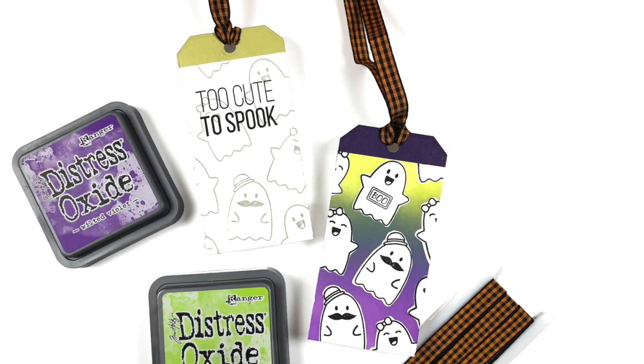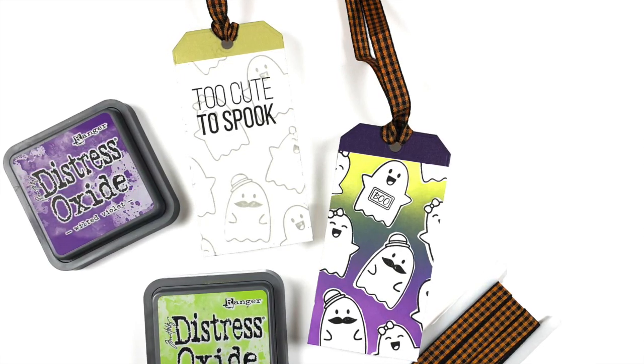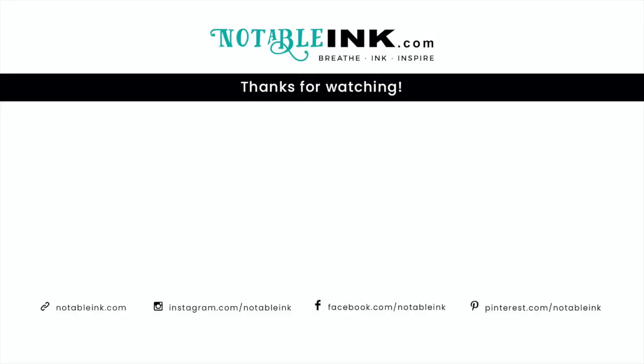Be sure to follow along on the blog hop so that you're in to possibly win a $40 gift card to get some fun card stocks over at CutCardStock.com. Thank you so much for joining me today. If you haven't already subscribed, go ahead and do so, and if you enjoyed this video hit that like button so that YouTube will share it out with other people. Thanks again, have a great day!